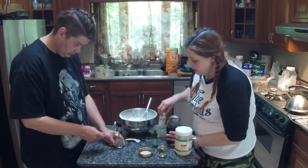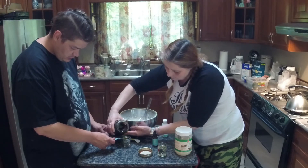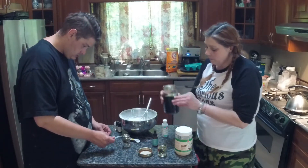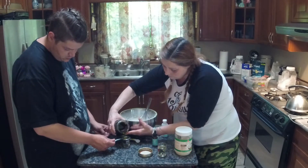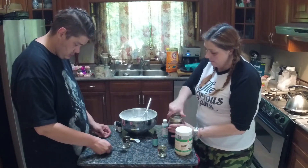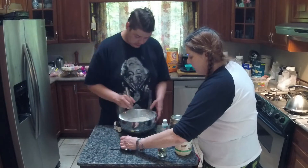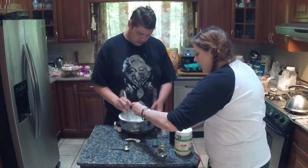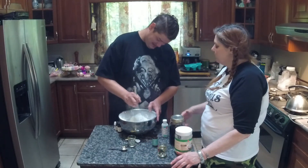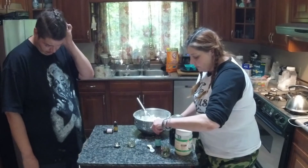Then we're going to use two tablespoons of cannabis oil. I'll hold it over the bowl. Now as you're stirring, stir with one hand while holding the bowl with the other. Because we didn't put the citric acid in yet, there's no chemical reaction, so you can pour freely. We've now got a tablespoon of coconut oil and a dose of the THC tincture in here.